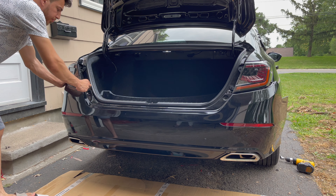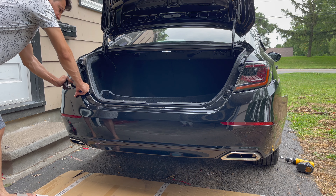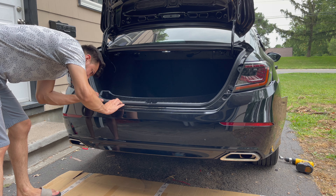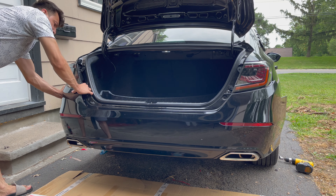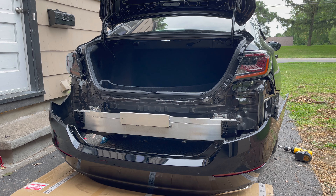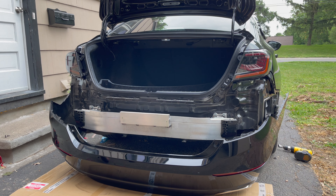Just pull from this corner, pull out backwards toward you. It's a bit tight. I didn't take off the bottom clips by the tire because I'm just removing the reflectors and putting it back on anyway, so I didn't want to deal with the hassle of that.